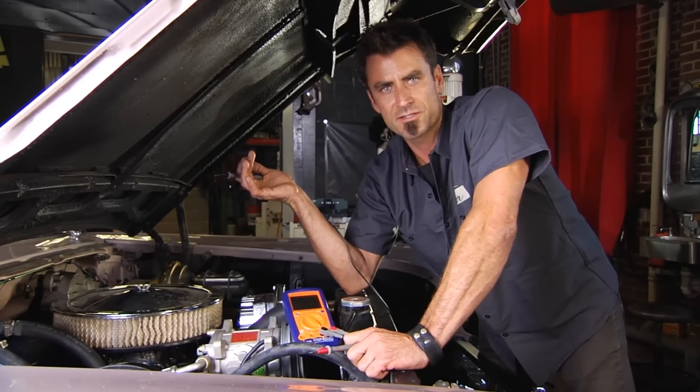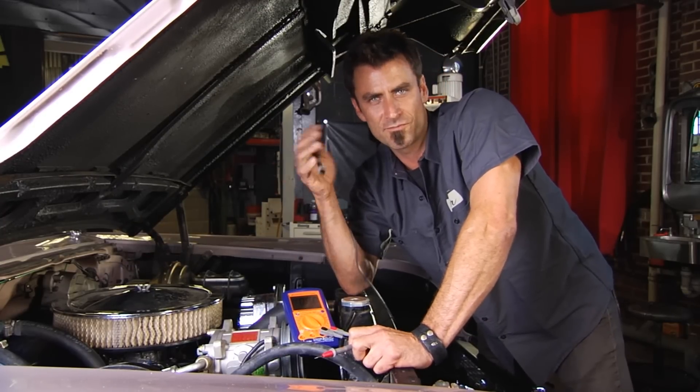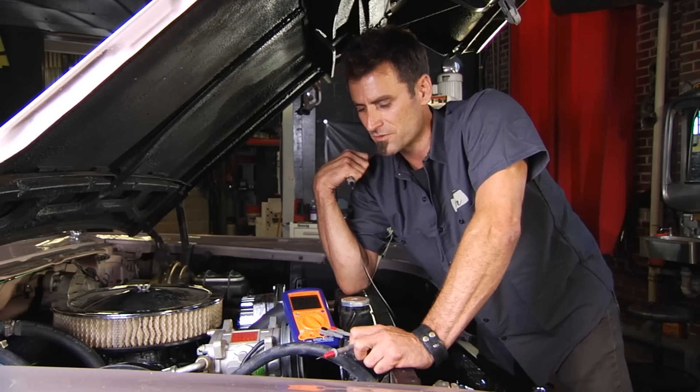Next thing we could check is to make sure the alternator is working. So we could turn the car on, do the same test, and we'd look for somewhere between 13 and 14 volts — that would mean the alternator is running strong.